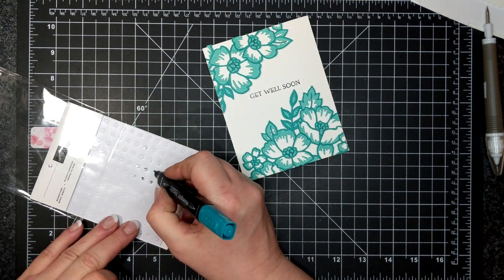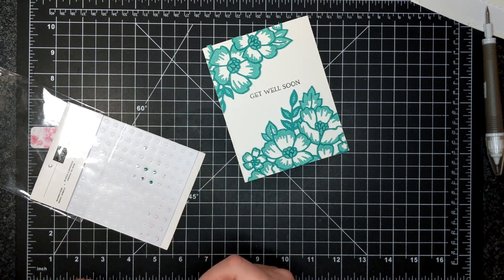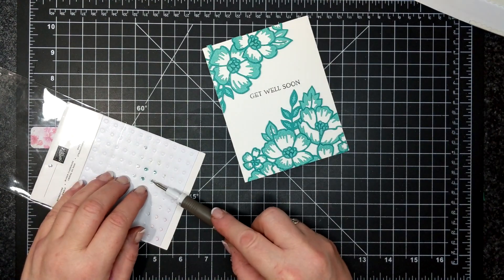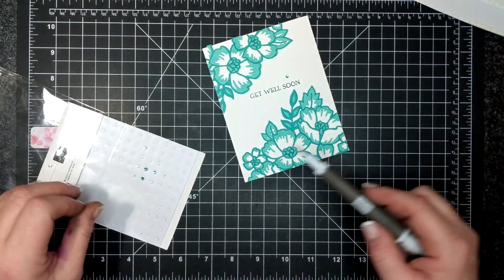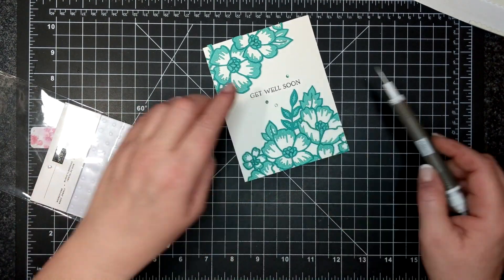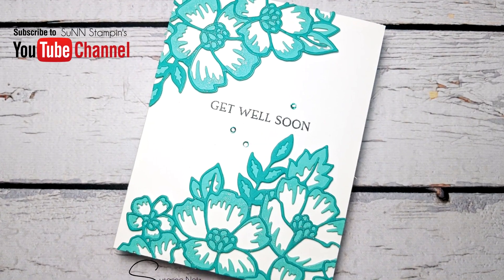Then I took my Bermuda Bay Blends marker — the dark — and I colored in three of my rhinestones. I placed them on the card and that is it. Thank you so much for joining me and I will catch you again soon. Bye for now.